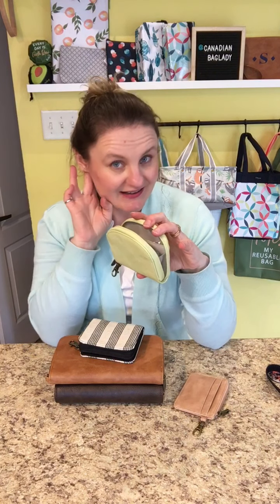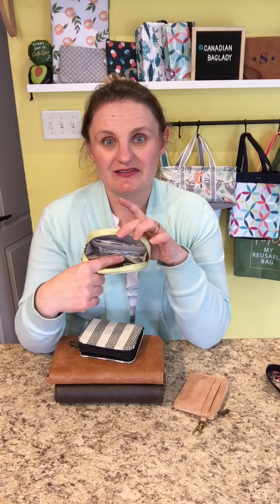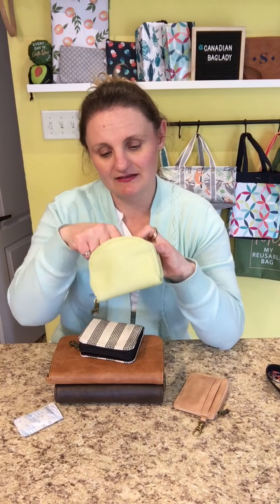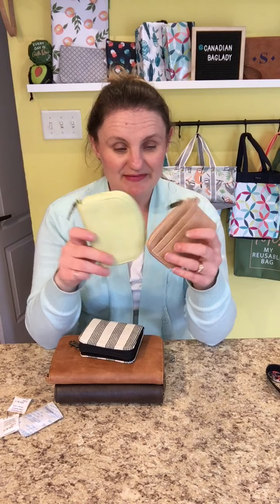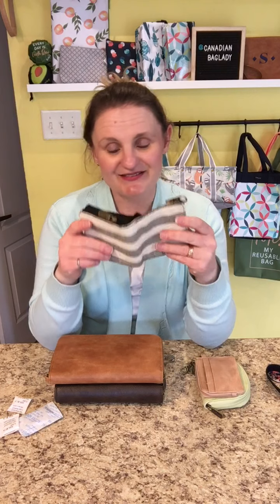It zips open like that — it doesn't open all the way, just a little bit, so you're not going to be able to spread it out flat or anything. It also has two card slots and then the space in the middle has room for maybe lip gloss, keys, some money, or whatever. Again, just a small little wallet. Shown side by side, it's a little bit bigger but same kind of function as the other one.